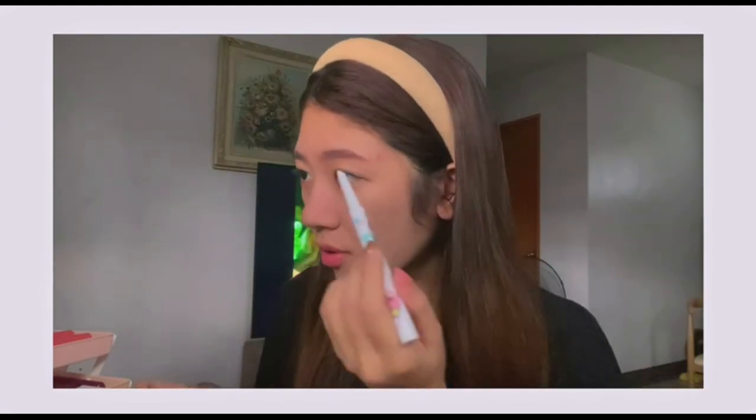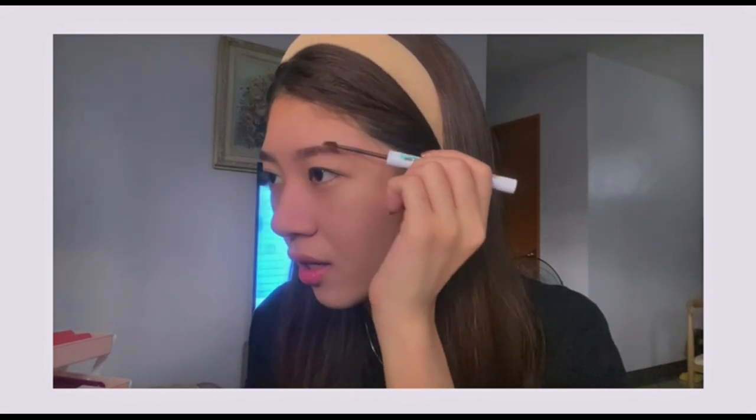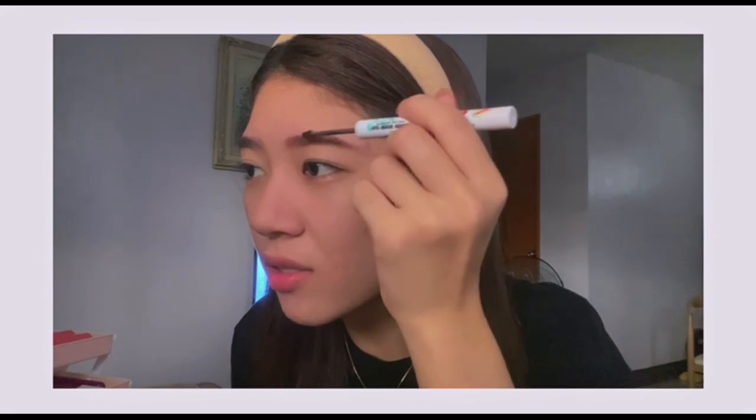I've outlined my brows and they now have some shape. I'm going to do the same on the other brow. And again, I'm not a makeup expert — I just love putting on makeup, so don't bash me! Now we'll use the brow mascara. I won't press too hard so it doesn't come out too thick. The inner area shouldn't be too thick. Okay, and we're done with the brows!